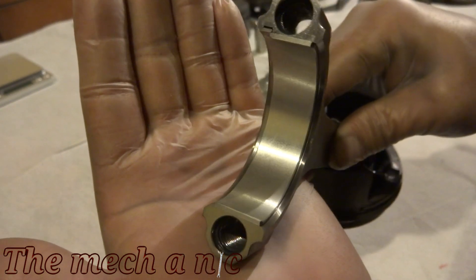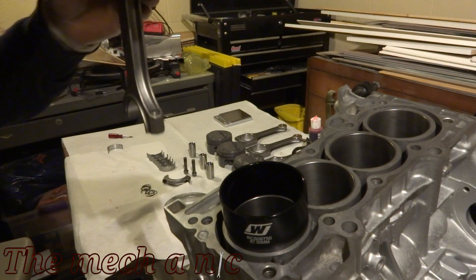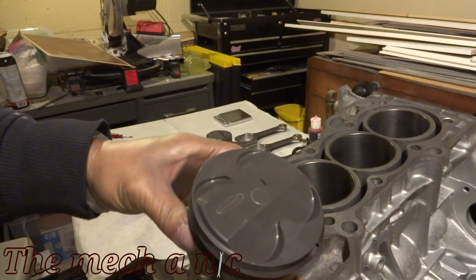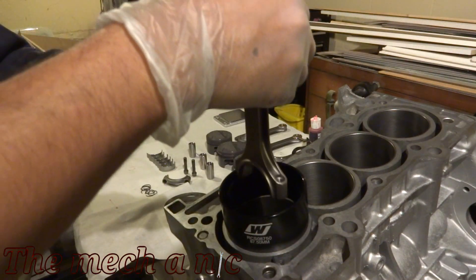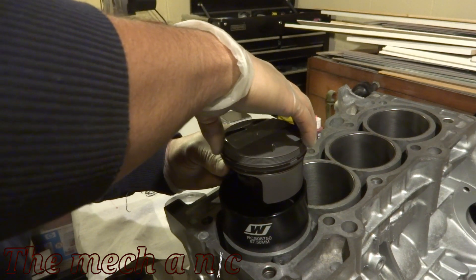Now it's time to install the bearings, and as you can see it's almost impossible to mess up — you just line up the two areas where the tang goes. Again, no assembly lube between the connecting rod and the bearing; you want to put that on completely dry.